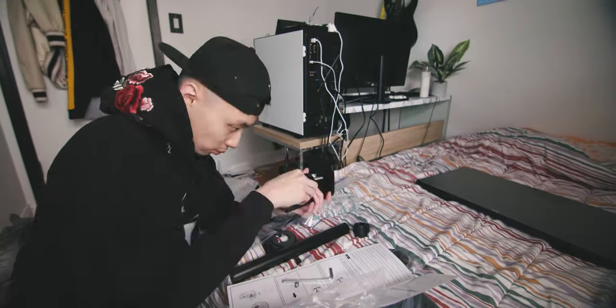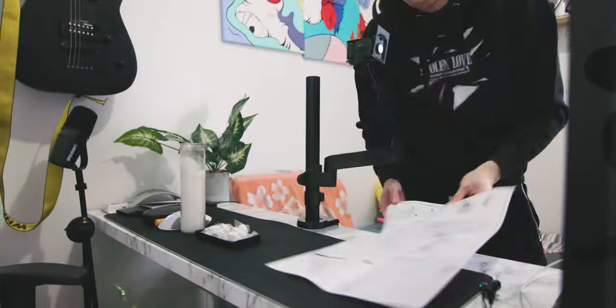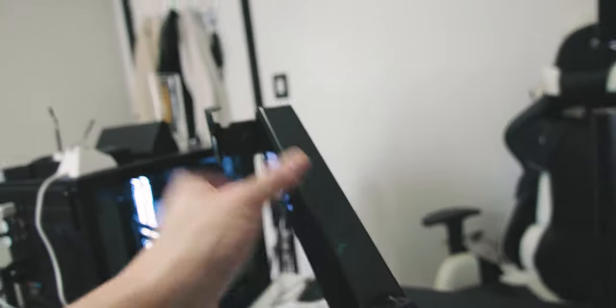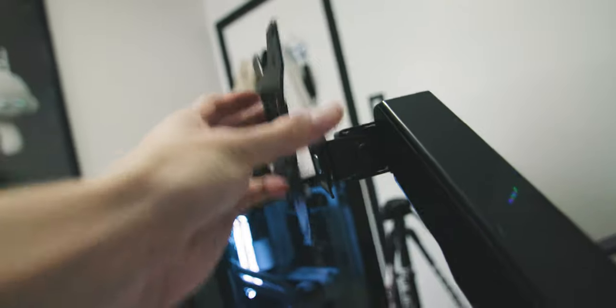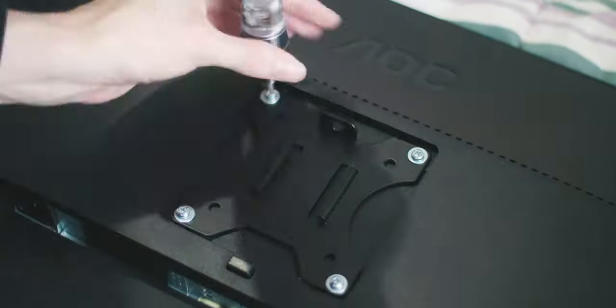A little update on what's going on: I've attached the clamp onto the desk and put both arms on. I still need to figure out how to adjust them since they're really stiff right now. Next, I'm going to put the VESA mount plates onto the rear of the monitors — you bolt them in, and the plate has little clips that slide into place with the arm, then you screw it in to tighten it down.